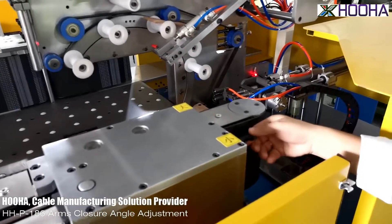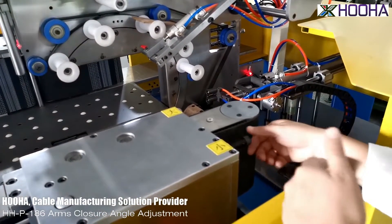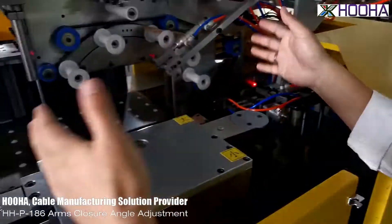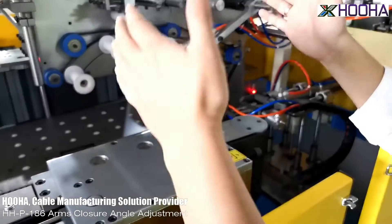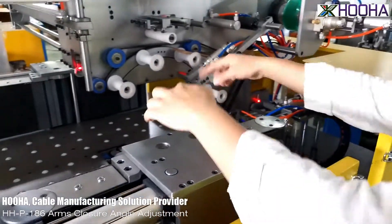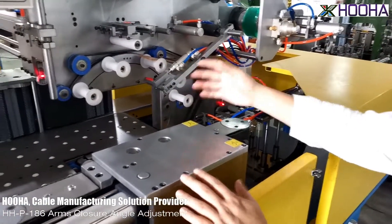Like this side — the screw turns toward my side and then the angle will be more smaller. It means more strength is put on the finished wire and the cable. So you will know how to adjust for it.